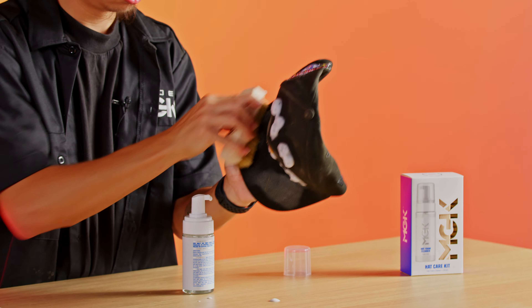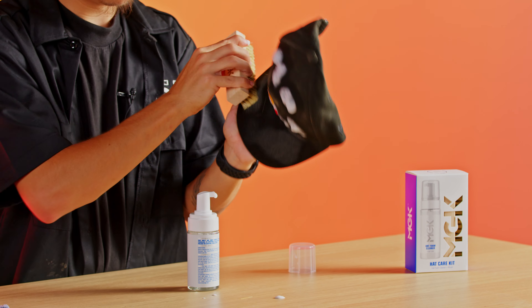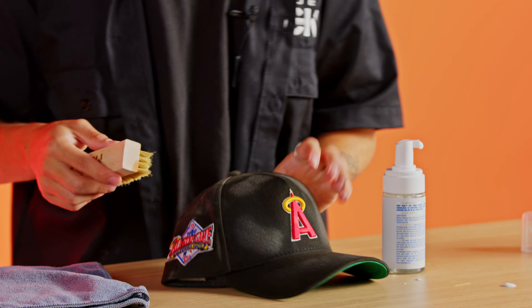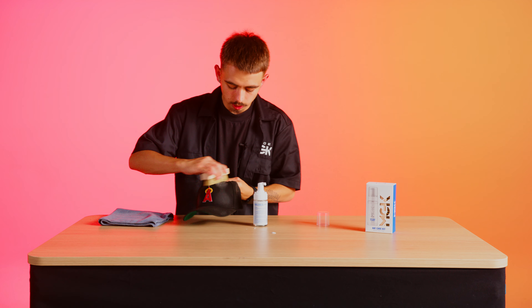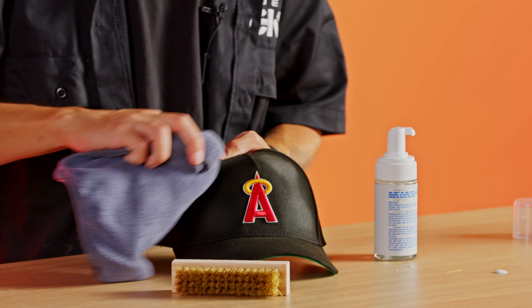Make sure it penetrates right through. It takes all the sweat stains, the grease, the grime — anything left over on the hat is going to come right off, same with the top part as well. This is a cotton hat but it does work on everything else, so if you want to use it on wool, suede, nubuck — anything like that — it's going to take care of it. Same process, same procedure. Take your towel and blob it off — I don't really like to wipe it off.